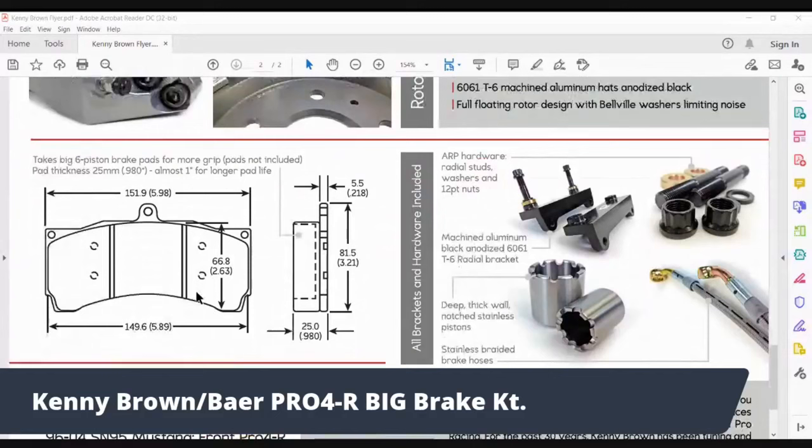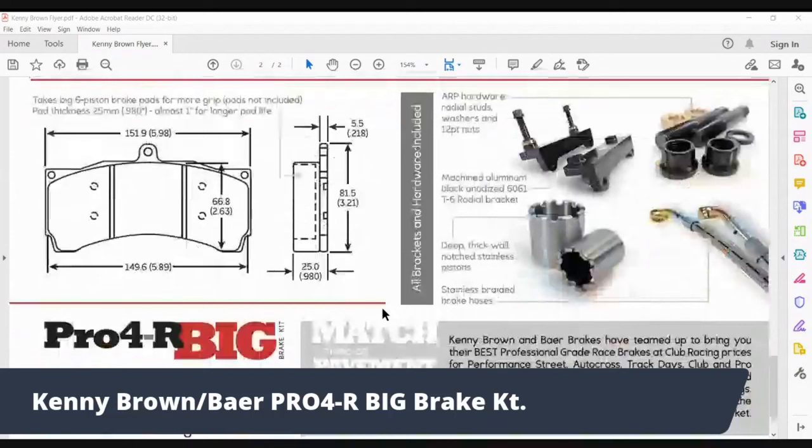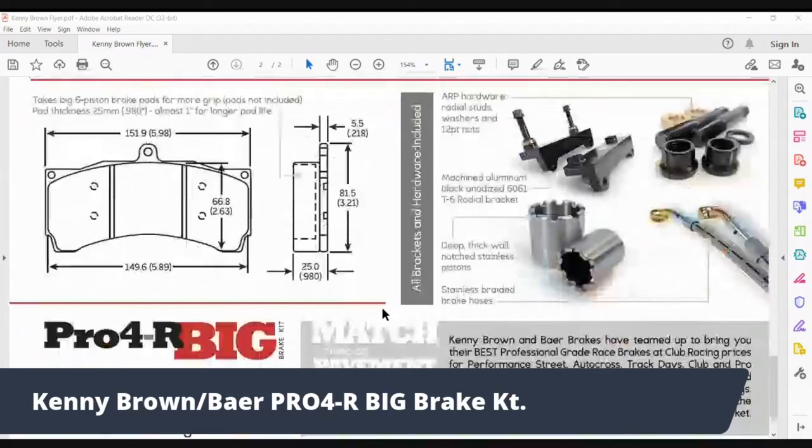Here are the brake pads. Paul originally started with the six-piston race brakes, and this pad is actually the same six-piston pad — Hawk number HB122 — the same pad used in our six-piston street and race brakes. It's a pretty big pad. On our six-piston setup it uses the standard 0.71-inch brake pad thickness, but this is 0.98 inches — basically a one-inch thick brake pad on the front, which is pretty cool. The Profile Pro4R rear uses the standard 0.71-inch thick pad since you don't do as much braking in the back.